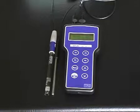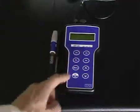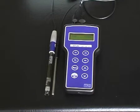To calibrate a TPS WP80 pH meter, the calibration procedure is the same as the 90F-LT. First, press Menu and then press F1 to Cal. To complete the calibration, however, press F1 instead of Enter.